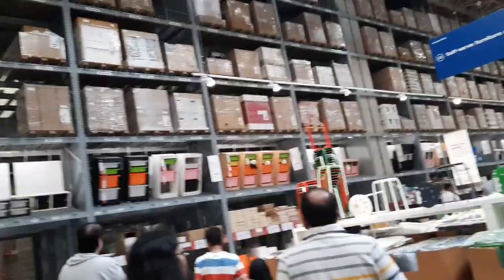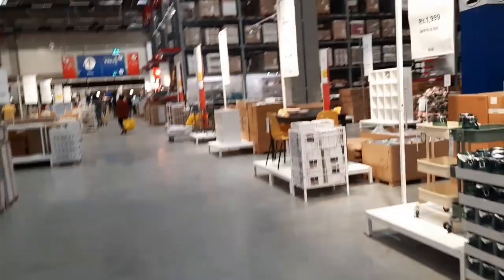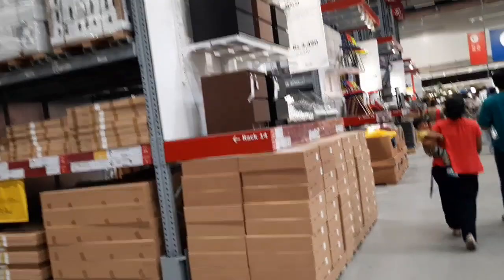We will see the different racks here. We will see the items and the photo. We will see the rack number and location. Here we are now. I think the rack number is 14. We will see the location of the area. The location is 14. We will see the complete IKEA tour.